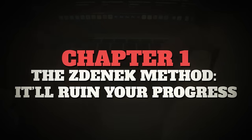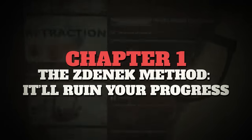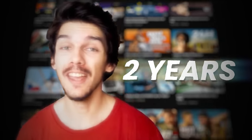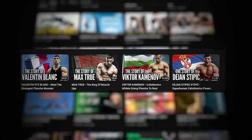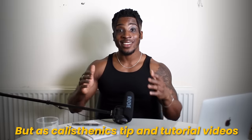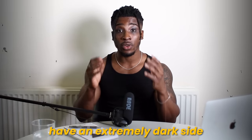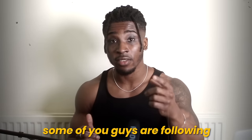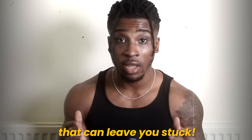This first not-so-great approach we'll call the Zenik Method. Zenik Littal is a calisthenics content creator who has been creating content for the last two years but has recently gained traction for his calisthenics documentaries on calisthenics legends. I really like these videos and they're really well edited, but his tip and tutorial videos have an extremely dark side — a bad approach to training that some of you are following that can leave you stuck.